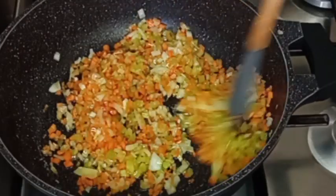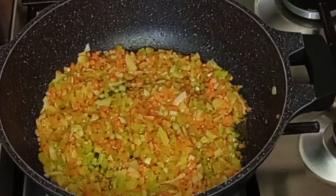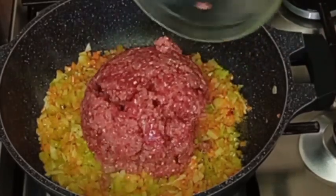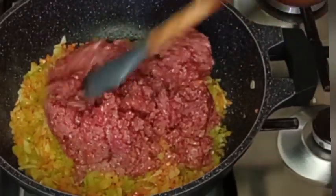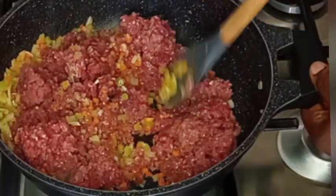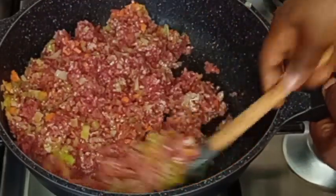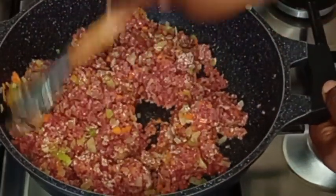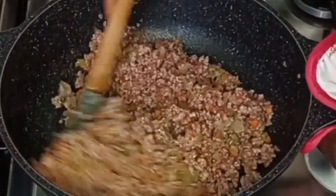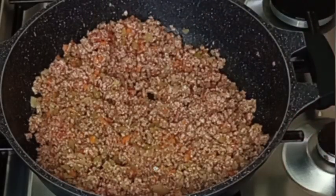I'm going to fry everything for about three to four minutes before adding my blended beef. I have a combination of cow beef and pork meat here. I'll try to combine everything and break the beef into pieces. You can also use cow beef with bacon — either blend the bacon or slice it tiny.